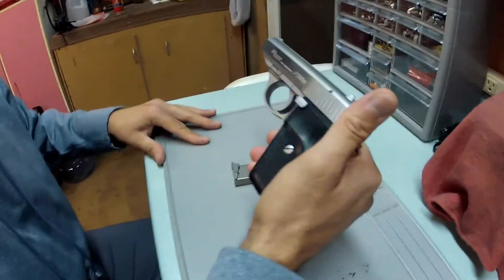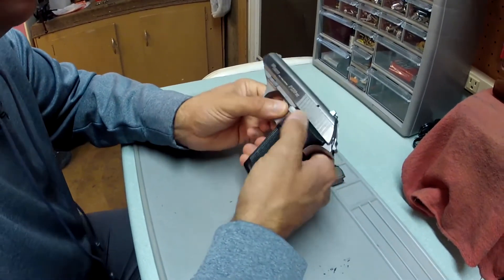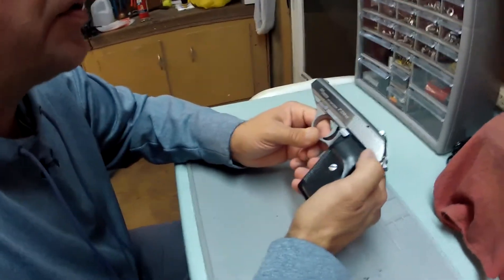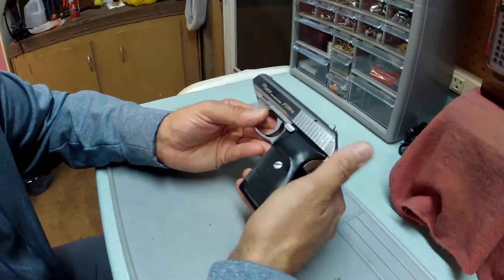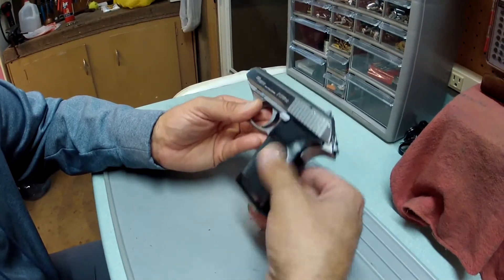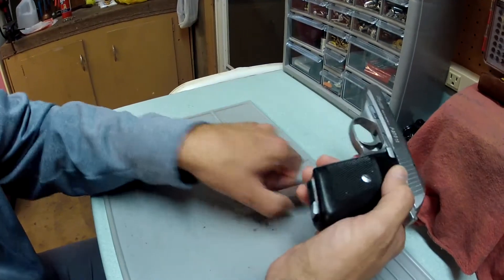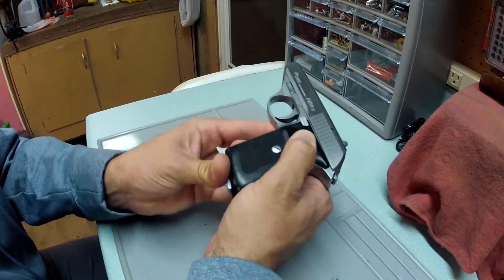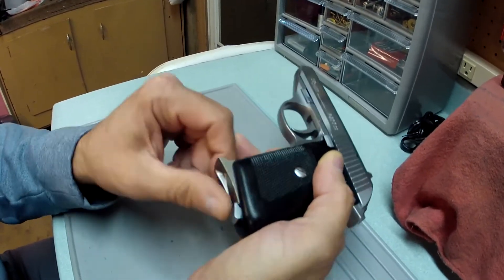I've had this pistol for probably about eight years or so. The new model is the P232 — basically the same kind of thing, just different grips and things like that. Real quick: the magazine release is not an American-style release, it's a European magazine release right here.